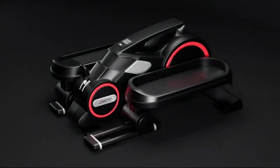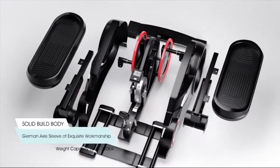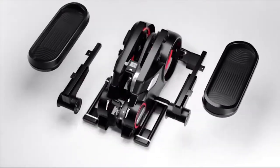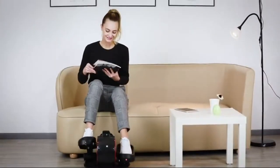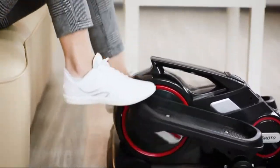Welcome to Girodo Store. The Girodo ME15 is a great choice for home and office workout. It is solid and can support 220 pounds. When sitting at home, you can keep your legs active with the ME15 to prevent varicose veins.